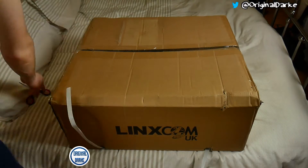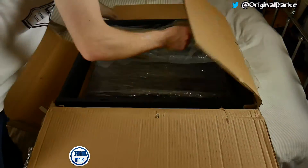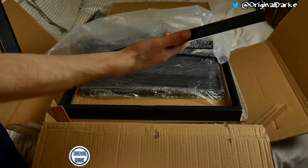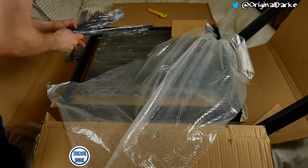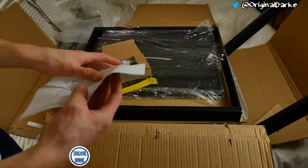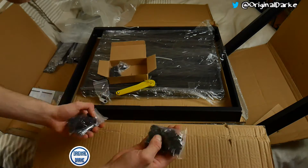Hello guys and welcome back to another video. Today we are just unboxing and building a server cabinet. This didn't have any instructions with it, so a lot of editing has been done to this video. I'm just going to be quiet and let the video roll out, so I'll catch up with you guys further into the video. Stay tuned, thanks for watching, and don't forget to subscribe and hit that like button.